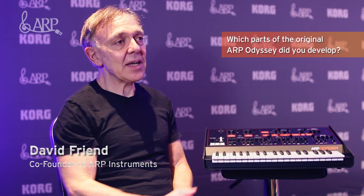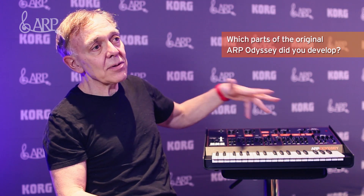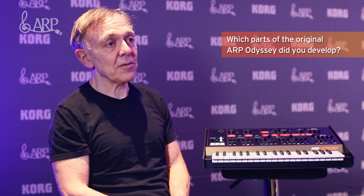I came up with the idea for the Odyssey because we wanted a stage instrument that had no patch cords — patch cords were really hard to use on stage. I came up with the layout for the panel; I actually remember drawing it on a piece of paper. The only things we really changed later were things like the pitch bending touch pads, but we used a lot of the same circuitry we had developed for the ARP 2600 and the ARP 2500.